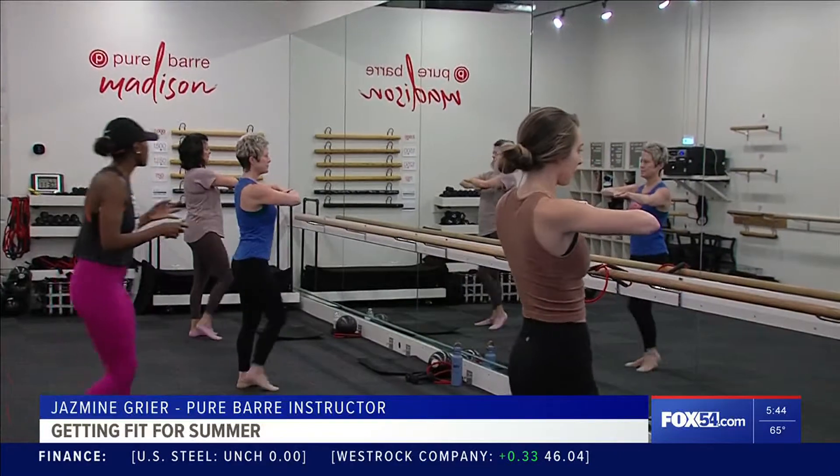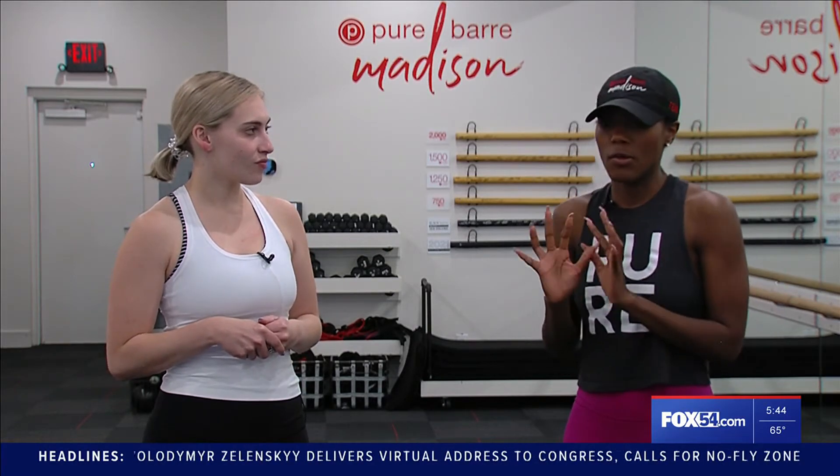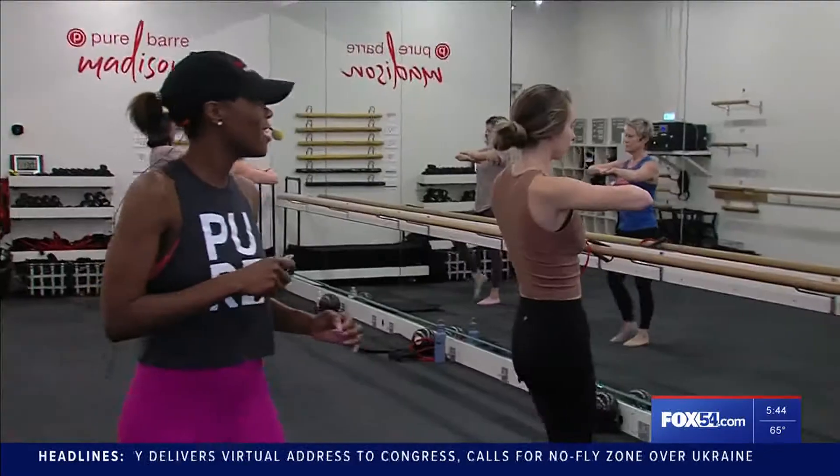They want to focus on their arms, their core, feeling a little slimmer when they put on their jeans. Having someone in their 20s and someone in their 60s still being able to get that good workout — for me, that's amazing. That's the thing that drew me into Pure Barre, seeing that big age range, knowing I could do this forever and at different phases in my life.